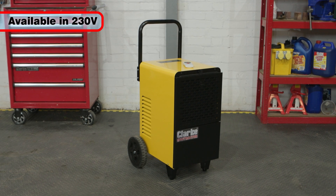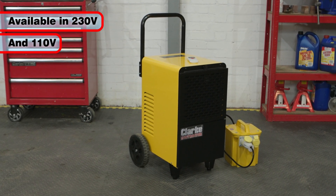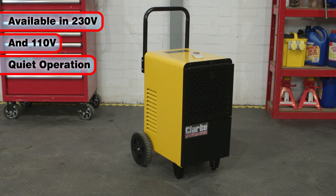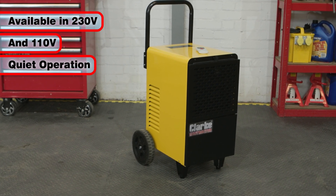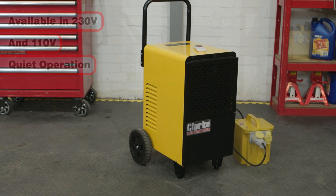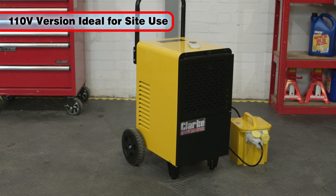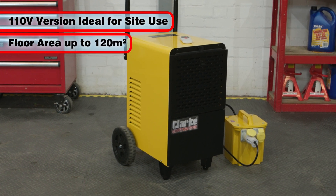Available in both 230V and 110V configurations, the IDH50L is quiet in operation and incorporates an automatic defrost function which operates if the room temperature falls too low. The 110V version is especially suitable for site use, and both versions are suitable for rooms up to 120 square meters.